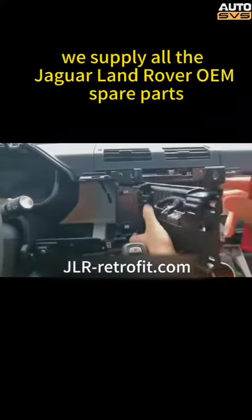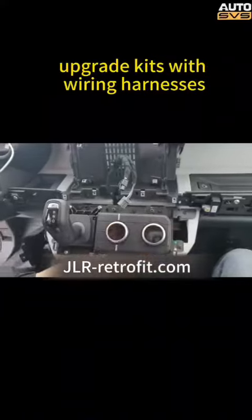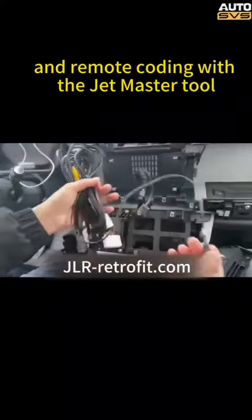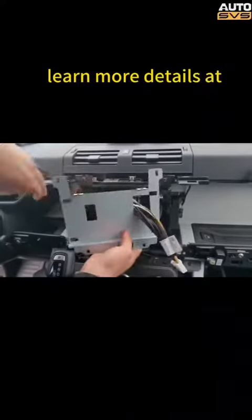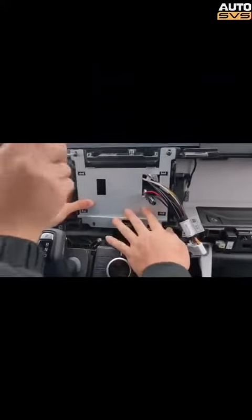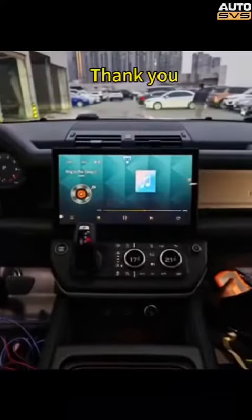We supply all the Jaguar Land Rover OEM spare parts upgrade kits with wiring harnesses and remote coding with the JetMaster tool — the JLR engineering tool — via remote support. Learn more details at jlr-retrofit.com. Thank you.